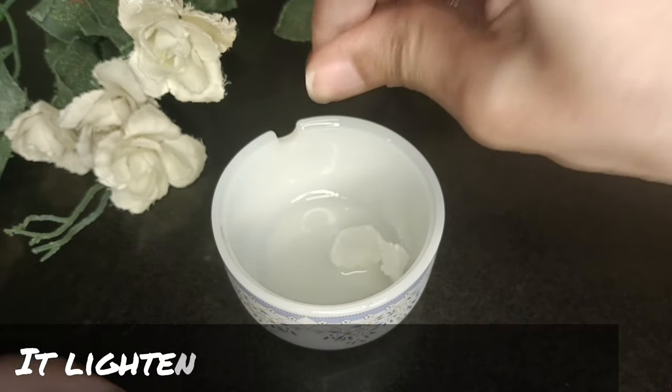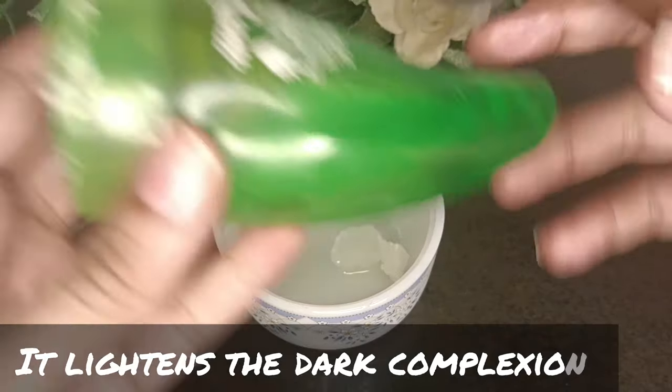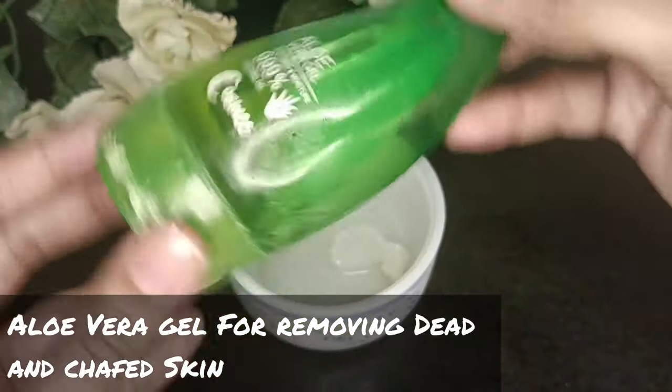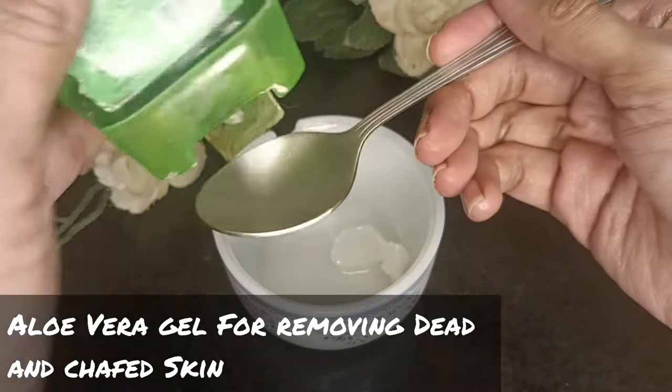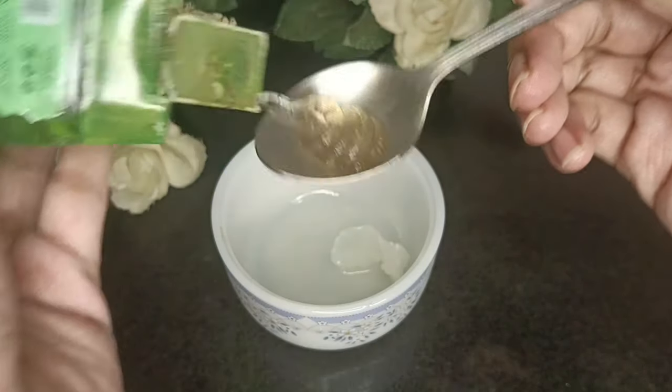Here I have a capsule of vitamin E for skin brightening. And here I have olive oil jelly available in the market. If you use organic jelly, you can store it for longer.